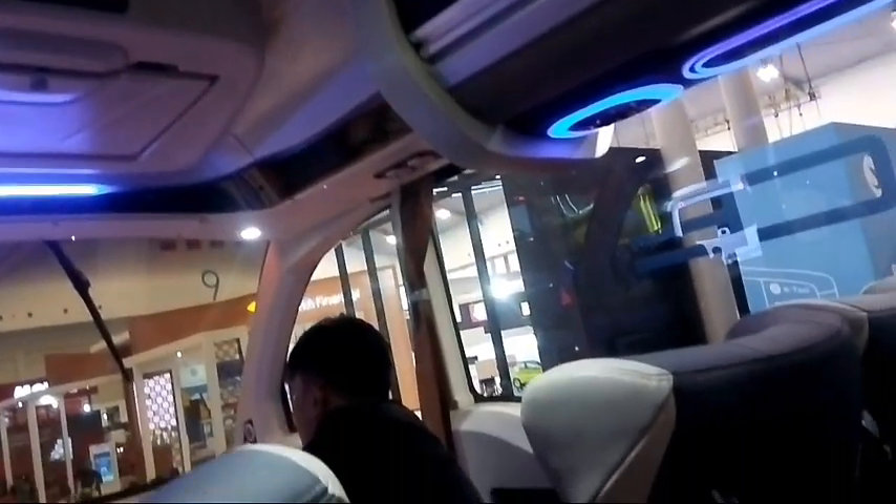Di dalam biasanya ini terdapat lampu, dua lampu ini tombolnya, ini lubang AC, dan juga terdapat dua port USB untuk mengecas handphone bisa. Ini lampunya lampu LED. Seperti inilah bagiannya.